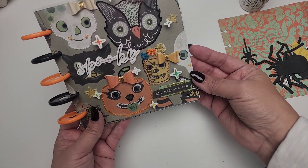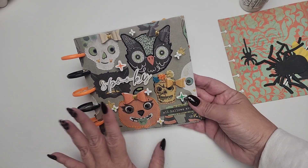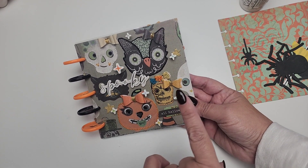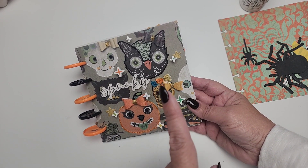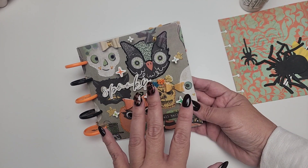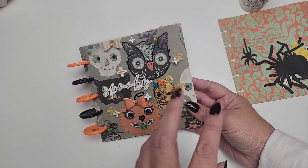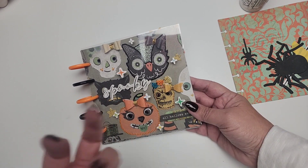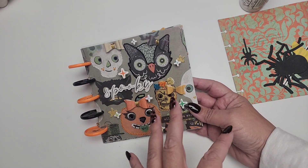Welcome to today's video. It's going to be super quick today — just a quick little update on our October daily prep. I have truly not had any time to craft, but I did want to show you this next page that I'm planning out. These are just foundation pages, not finished. They're just something to get me started so that I don't have to work so hard on coming up with an idea for the page once October comes.